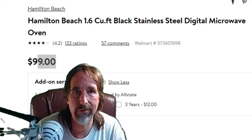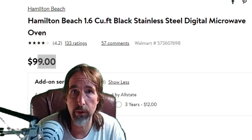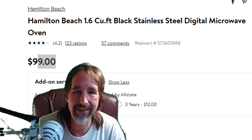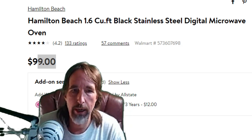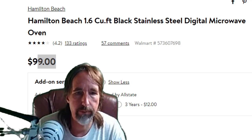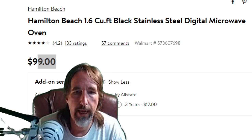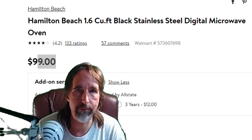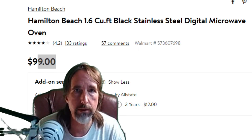Hello folks, I'm Don Conrad. I just went out and purchased this Hamilton Beach 1.6 cubic feet black stainless steel microwave oven. It is $99, and when I went and got it, it had a one-year warranty on the box.